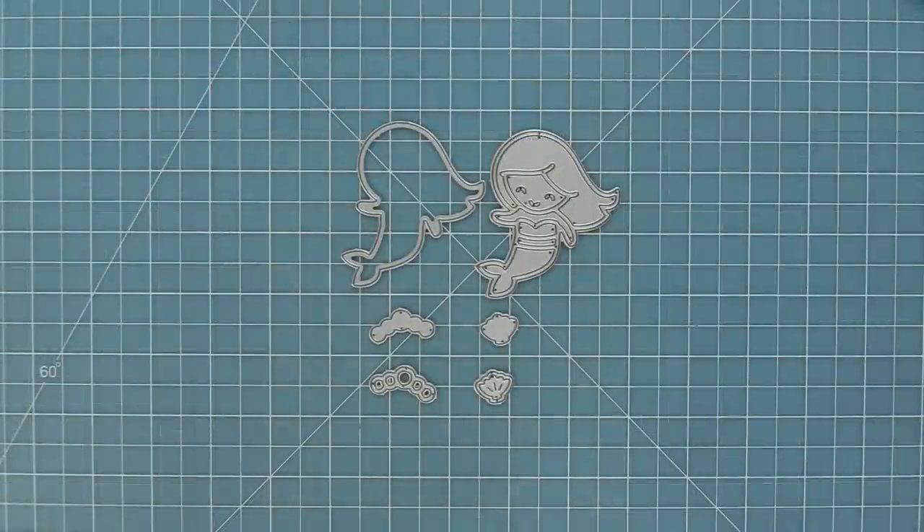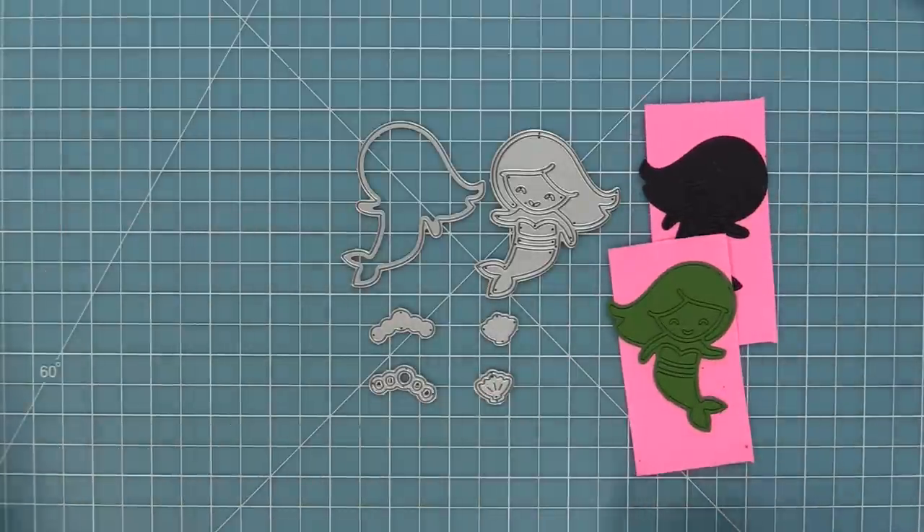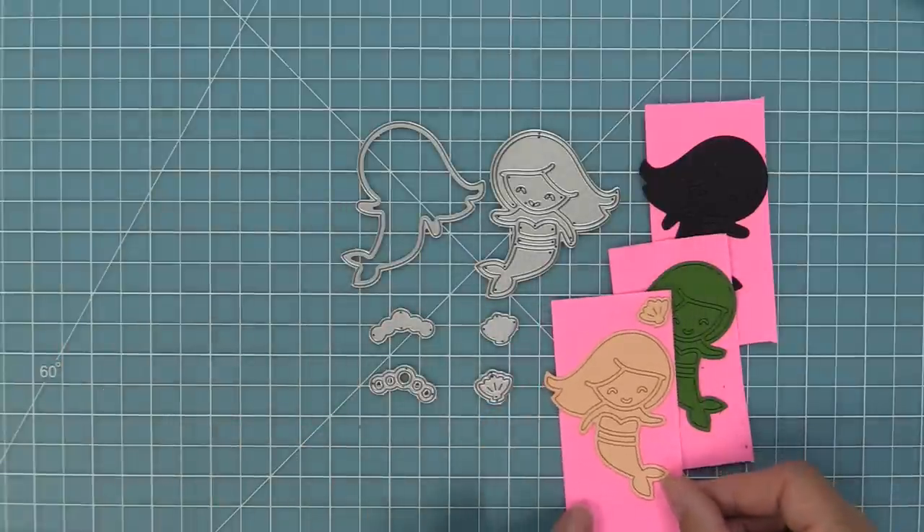First we're going to take a look at this adorable mermaid — she is a paper piecing style die. We have lots of other dies in this style like our Hey Lady dies or our Garden Gnome, and these are so much fun to do.